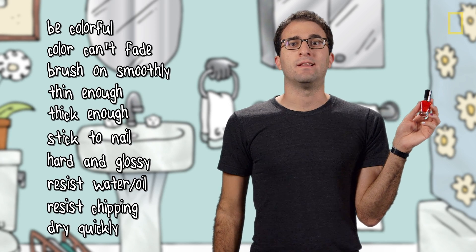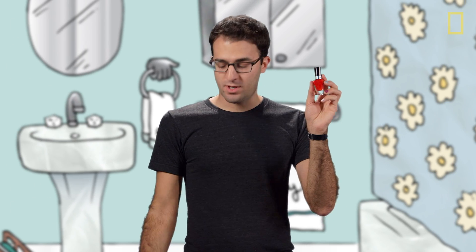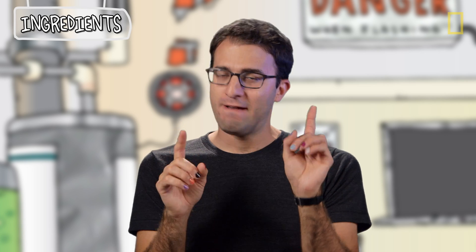Whew, that is a lot of stuff. But basically, we just want our nail polish to be easier and more convenient than what the Egyptians and Chinese used. So let's break this down. First up are the coloring agents, or the pigments.